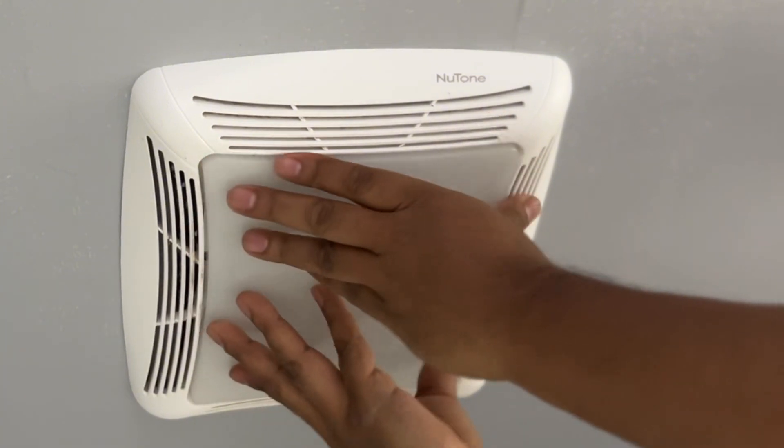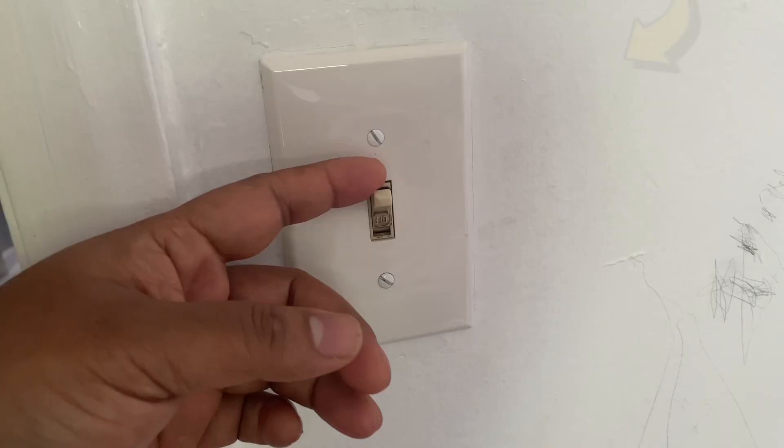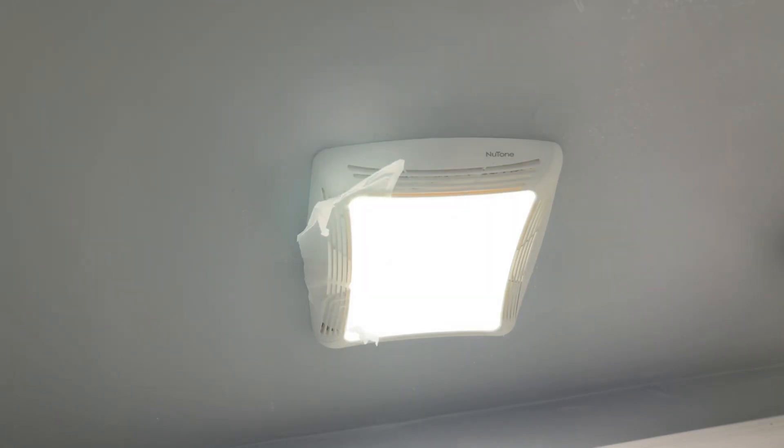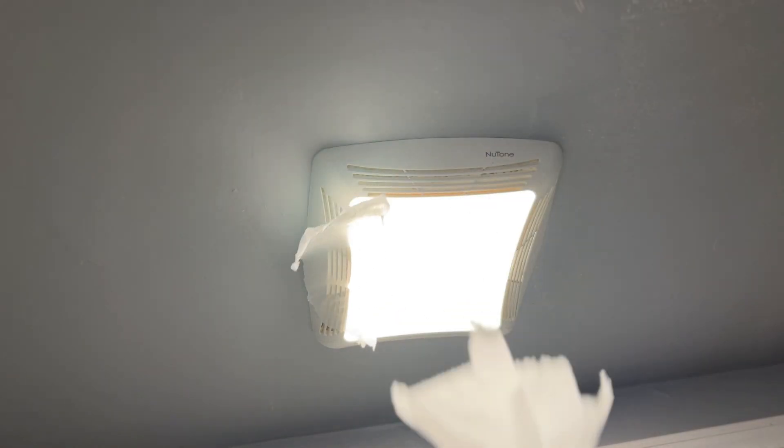All you have to do is remove this cover. To demonstrate: light on and light off, and then fan on. I just wanted to quickly show you how powerful the fan is — it's able to hold on to the toilet paper. Turn the light off and the paper falls off.